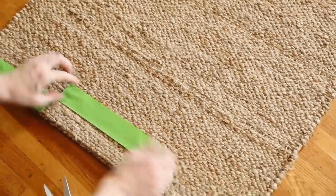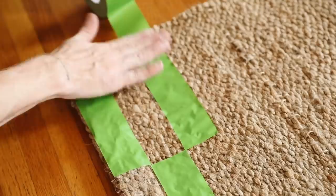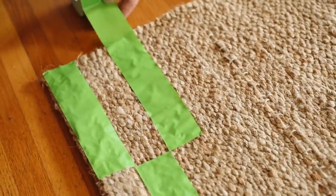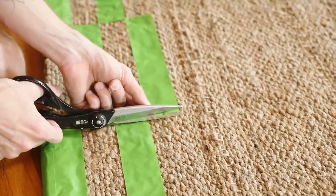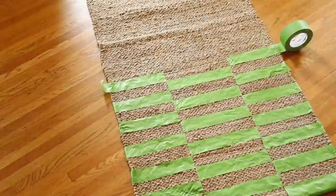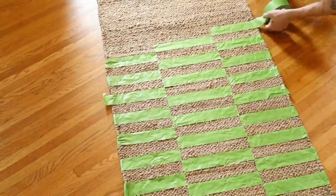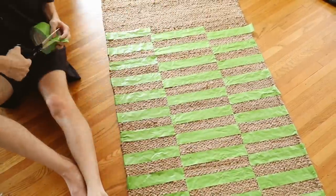I cut my tape into three varying widths. I really like when the widths of your blocked sections are a little different — my left one was the smallest, the middle one a bit wider, and the right one just a bit smaller than the middle. The next process is pretty repetitive: you're just cutting tape and repeating the checkerboard pattern all the way up the entire rug.